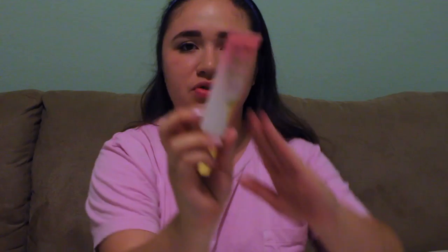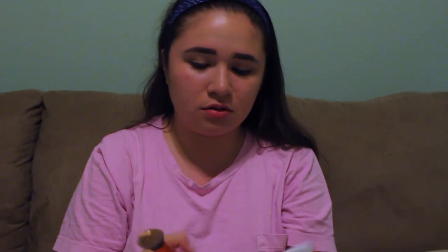While we let that dry, I'm gonna take my new foundation. This is the Too Faced Peach Perfect Comfort Matte Foundation infused with peach and fig, and I'm in the shade Porcelain. It comes with a pump. I use my Real Techniques Phase Expert brush and just pump a few pumps on there and mix it in.